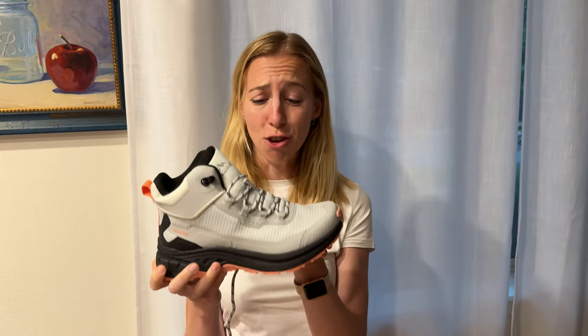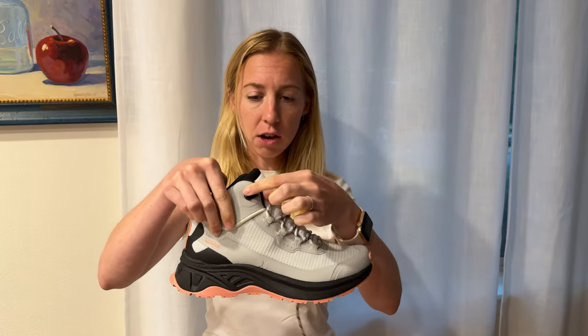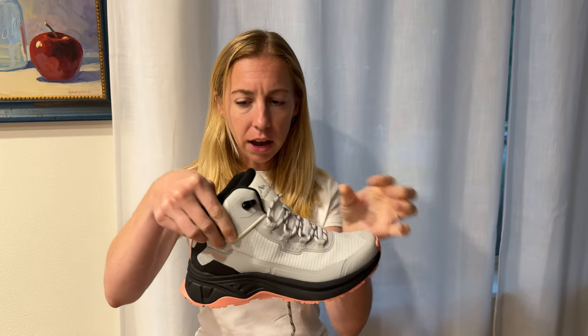Overall, I think it's a really cute hiking boot. I love the color scheme on this, and overall I think it's just really nice quality. It's got this nice mesh here, and there's an extra lace piece right here so you can tighten them really tight around your ankles.